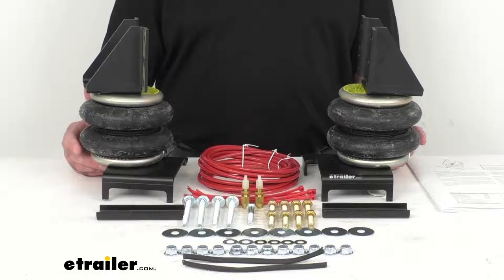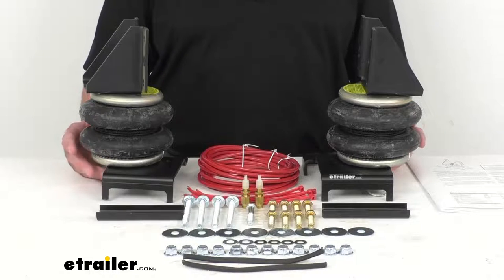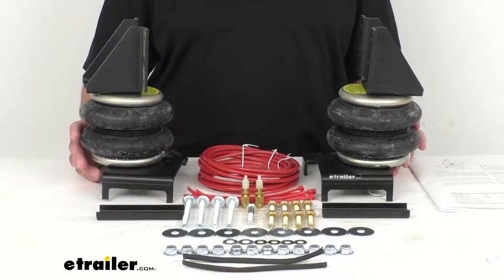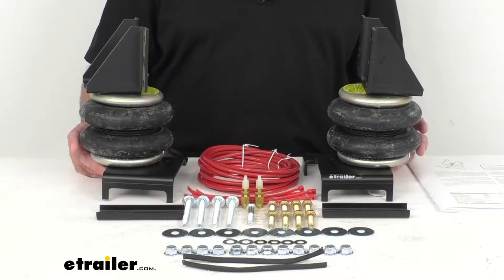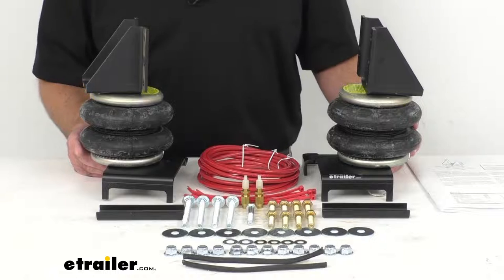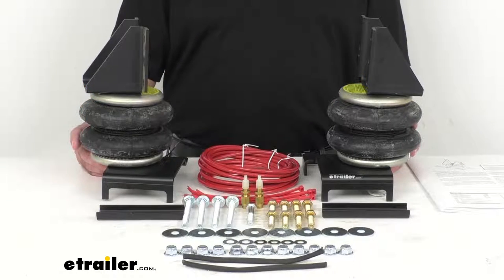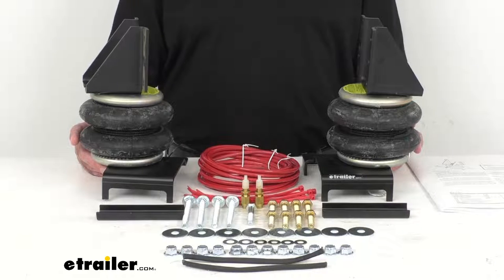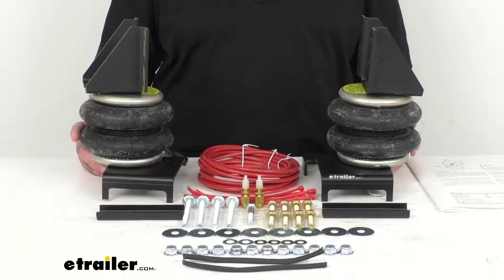Hauling heavy loads or pushing a plow can make the front of your vehicle sag and the rear end rise. This puts more strain on your front axle and reduces contact between your rear tires and the road, causing problems with braking, steering control, and traction. Adding air springs to your front suspension helps level your vehicle and improve braking and handling.